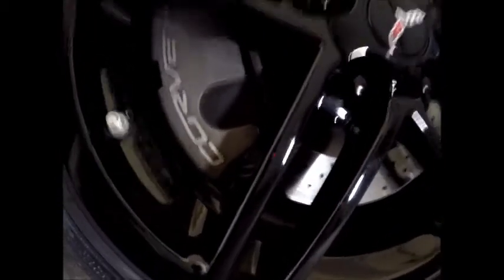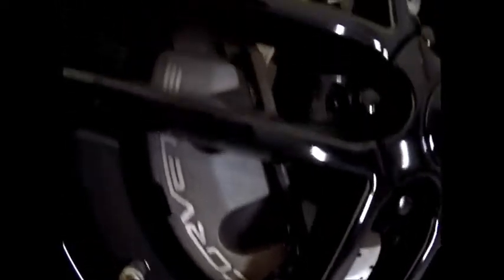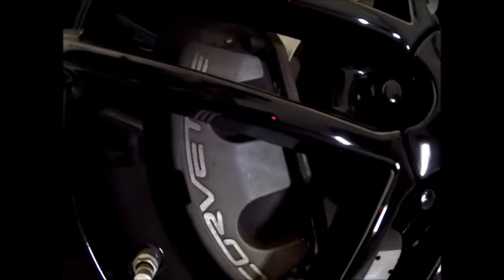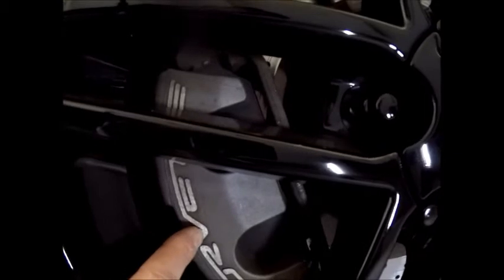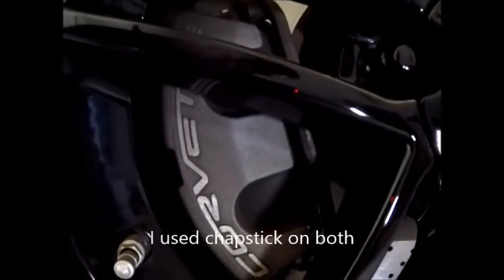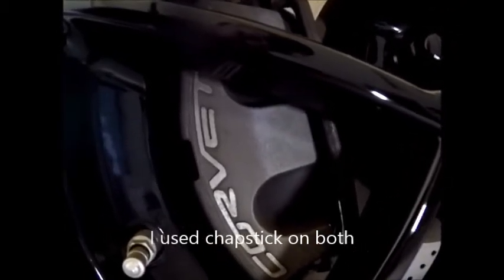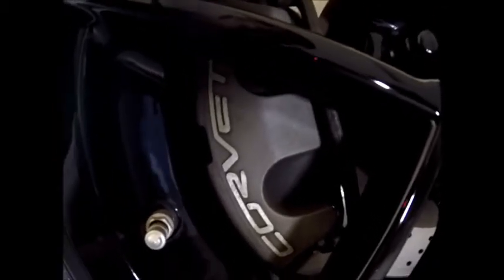Alright everyone, we're out in the garage. This right here is my front brake caliper. There's nothing wrong with it really. With it being a Z51 package, I kind of want to paint the calipers red to make the car pop a little bit better. For the Corvette lettering part, I want to try using a chapstick to keep the paint from sticking. I'll try that on one, and on the other I'll just paint over it and grind it back down, polish it back out and make it shiny again.